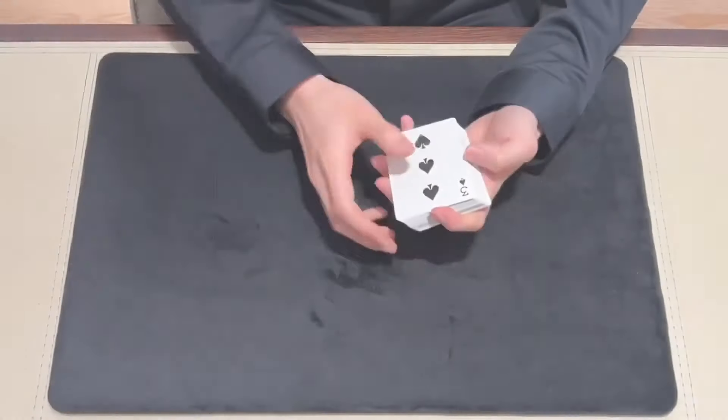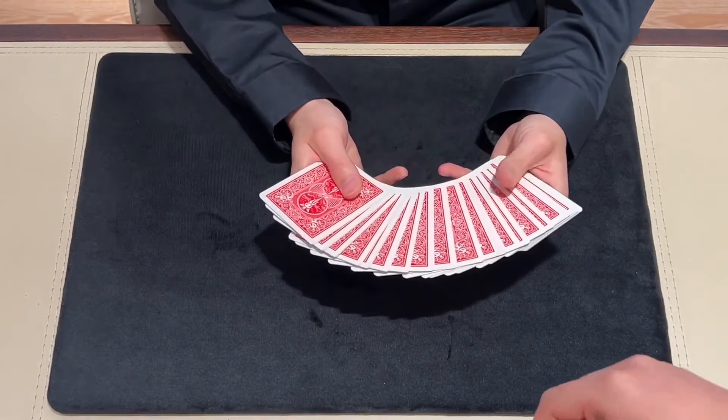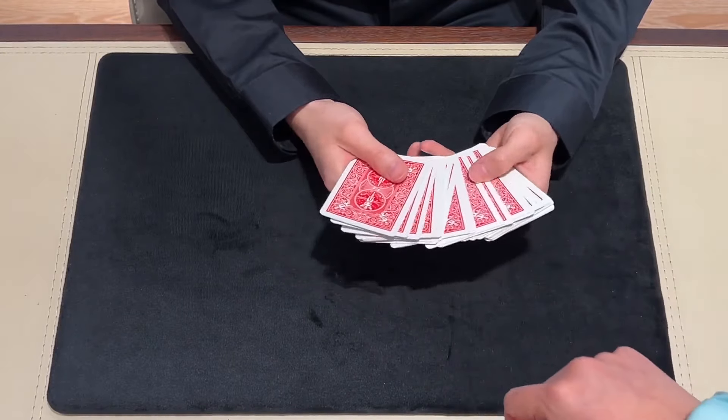Third, the traditional roughing fluid doesn't last long. So we created the Ultimate Forcing Deck. We've solved all those problems. There are three main advantages. First, the handling is very natural — it just looks like picking a card as normal, and the spectators will feel nothing during the process.